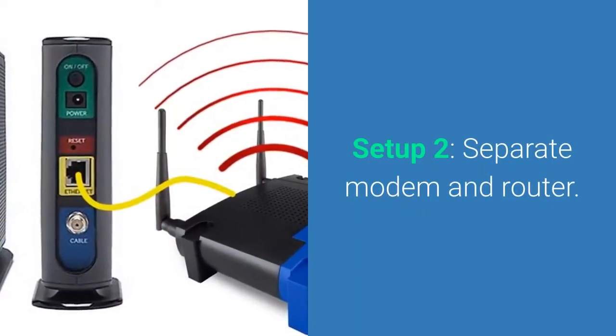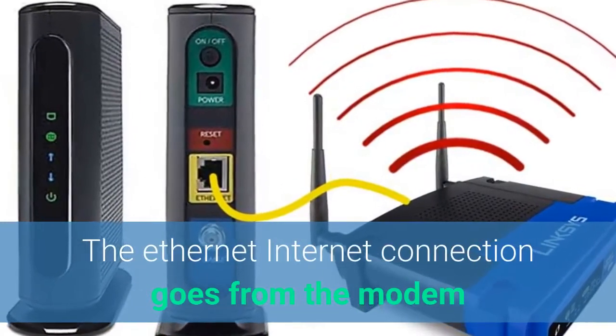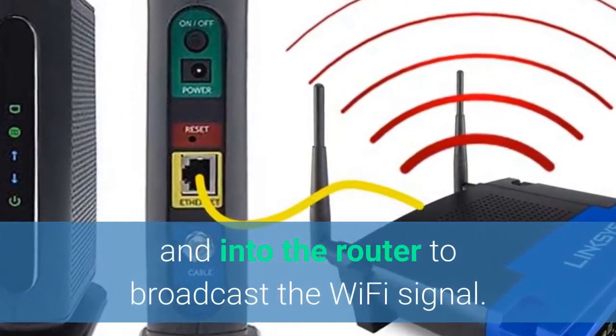The second setup you'll see is a separate modem and router. In this setup, the internet connection goes from the modem and into the router to broadcast the Wi-Fi signal.